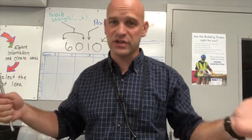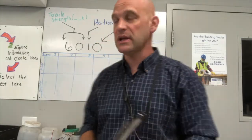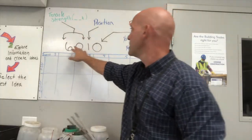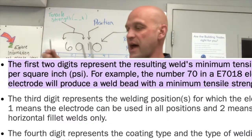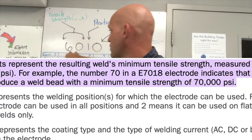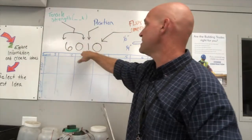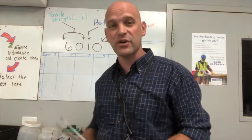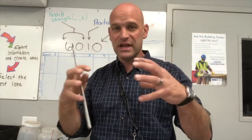So what do those numbers mean? They actually mean something — they're not just a stamped serialized number for the manufacturer's listing. Our first two numbers represent the tensile strength that the weld produces with that rod. So the first numbers, 60, that's 60,000 pounds. If it's a 6010, a 6011, or a 6013, that's 60,000 pounds of tensile strength.